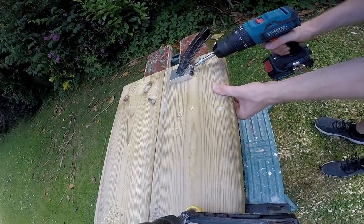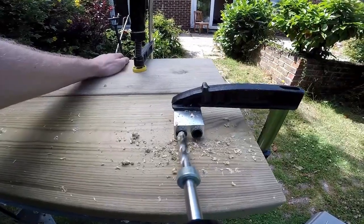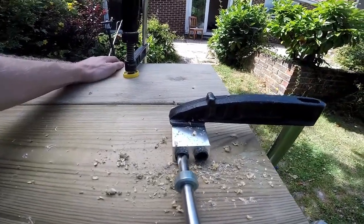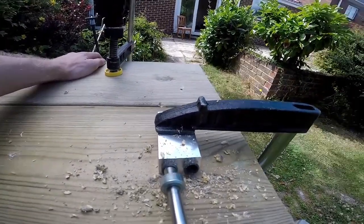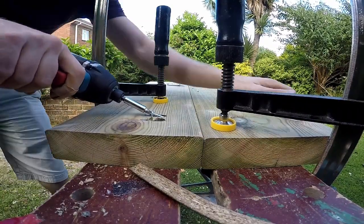Now whack a hole cutter into the spinning machine and plunge them into the wood until the wood is removed. Take two lengths of wood and stick them together with some fancy pocket hole screws. Take a moment to spin the drill at your head so you can understand what the wood is going through.